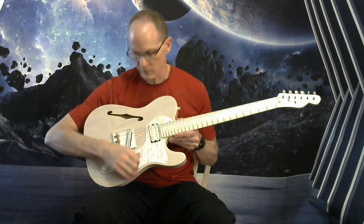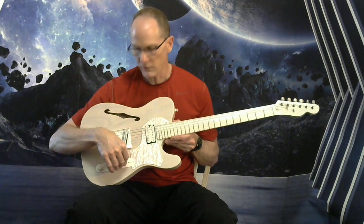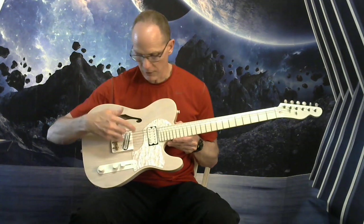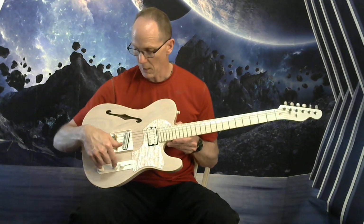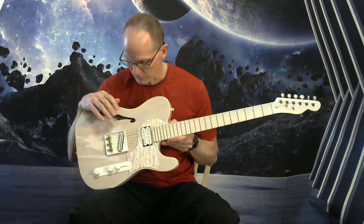It's got a four-way switch with that fourth position being neck and bridge in series, so that's your really hot channel. All the other channels are going to be your regular Tele channels. We've got coil splitting for both the neck and bridge pickup with the volume and tone knob, so with all the channels you get a variety of different tones there with those coil splitting options.